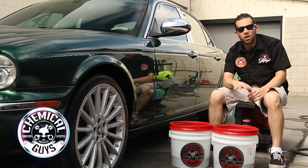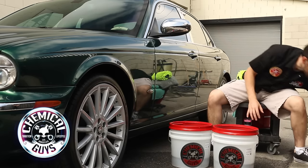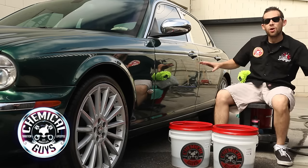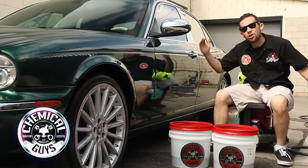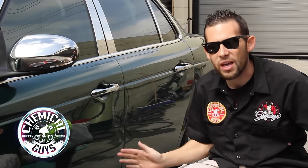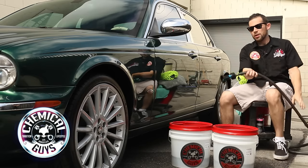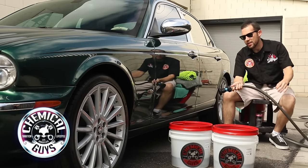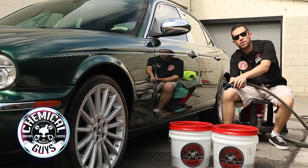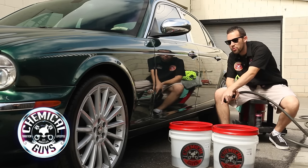Now that we have the buckets set up with the soap and the clean rinse bucket, we're going to get started. First, I'm going to rinse off the surface. We're going to demonstrate the 2 Bucket Method on just the door, but we'll wash the whole vehicle after — the same method applies throughout. Go ahead and rinse down the surface. I have one of our brand new Fire Hose Ultimate Nozzles — they're CNC machined and give a nice smooth stream.